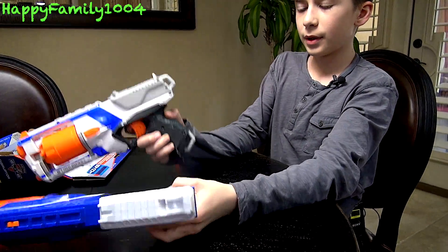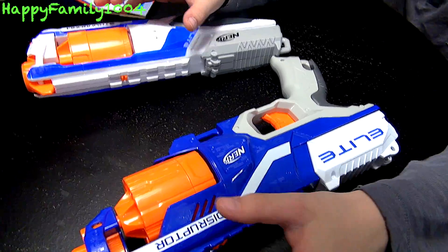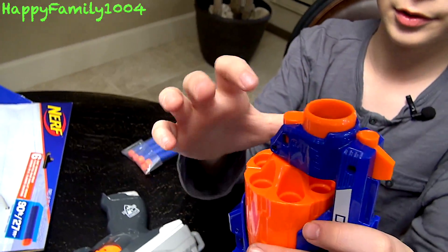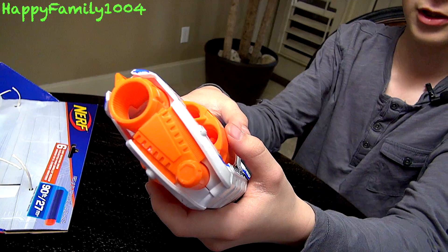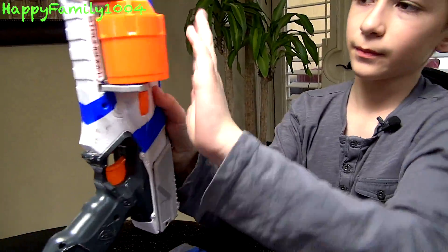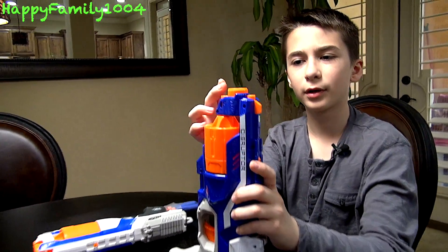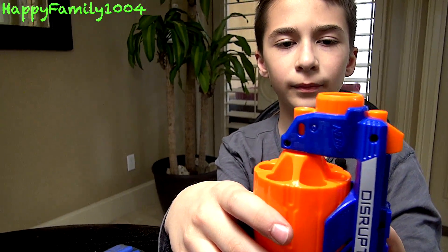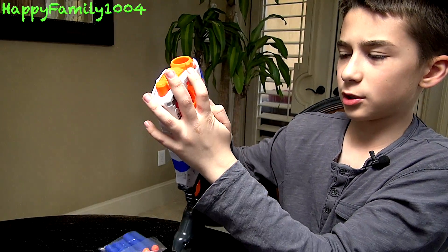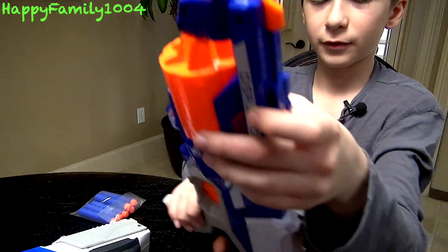Now let's compare it to the Strong Arm. Both of these are very similar, but I'll talk about the main differences. The first difference is the loading. On the Disruptor, the barrel does not come out — it's fixed inside the gun and you just load darts straight in. On the Strong Arm, the cylinder comes out when you're loading — you press a button and pop it out. Even though that seems cooler, the Disruptor is probably more convenient because in a battle, it takes longer to push the button, pull the barrel out, put the darts in, and push it back in. With the Disruptor, you just load the darts straight in — faster reloading.